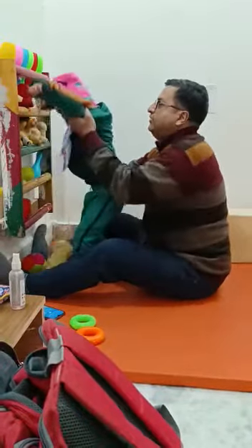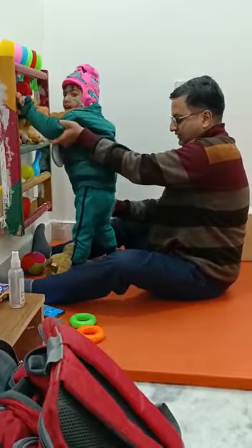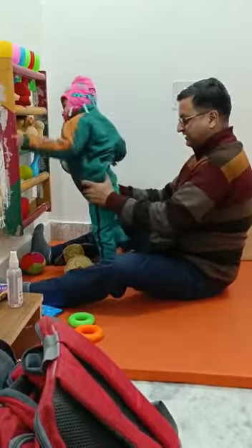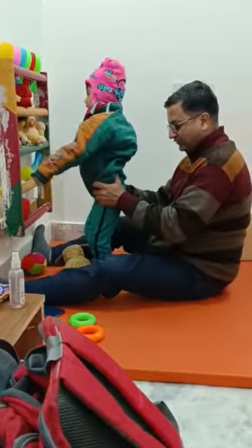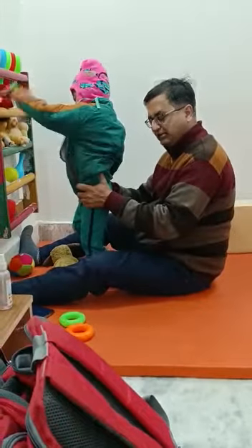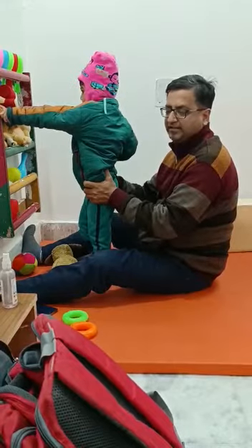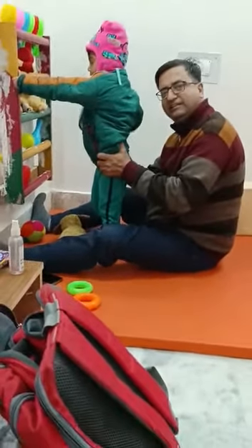Come on Bhavesh, stand! So we have to put him in the stand position and give the child the experience. You can do this work with children with cerebral palsy — this kind of method for kneeling, half-kneeling, and standing. Thank you very much for listening, guys.